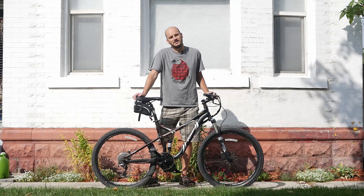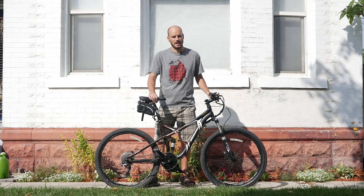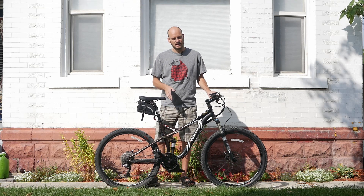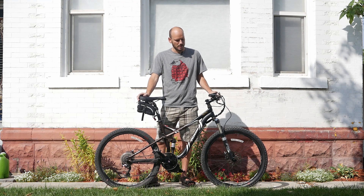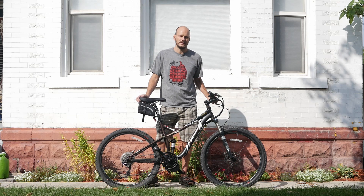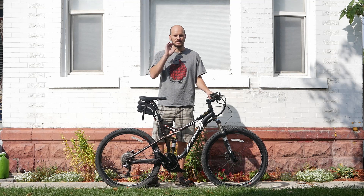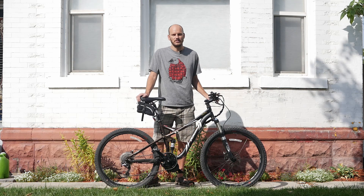Hey guys, Johnny Nerdout here. Got another custom e-bike build for you. I'm really excited about this one — I like the way this one came out. It's an awesome bike. I'm going to go over what bike this is, what components I used, and why this thing is so sick. I make a lot of content on e-bikes and all the things surrounding e-bikes — solar panel stuff, e-bike charging, all the things around e-bikes. Take a look at some of my other videos. All right, let's get right into it.